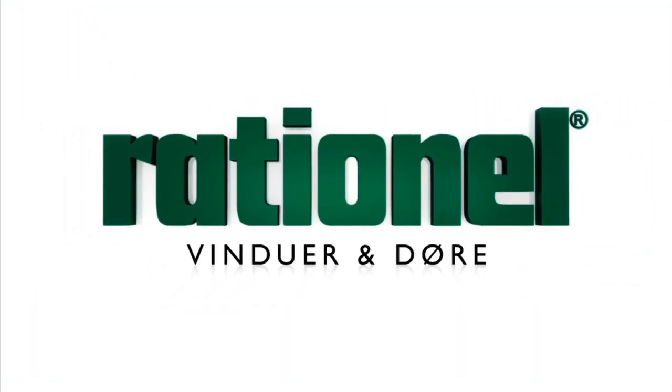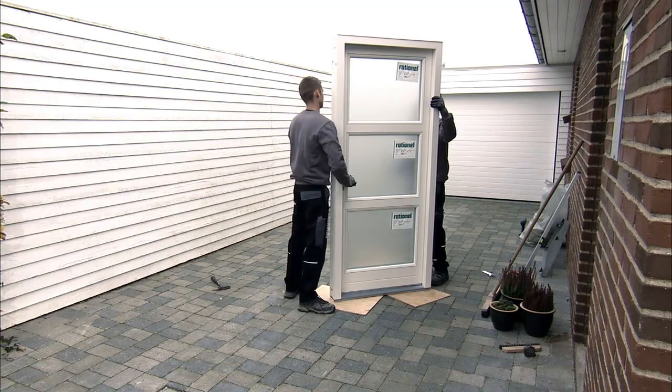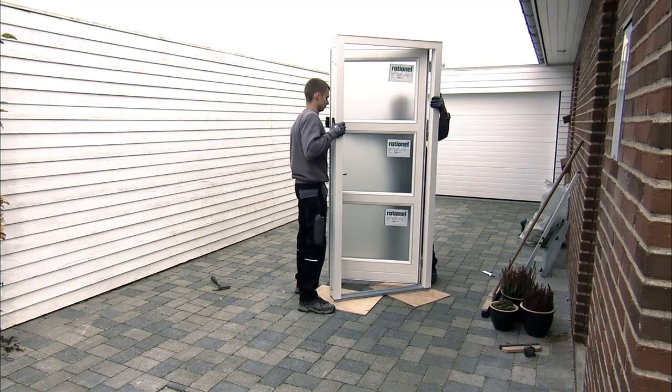Mounting your doors correctly for maximum benefit. To get the best performance out of your new door, it is important to mount it correctly.